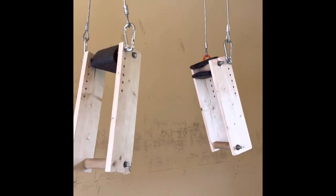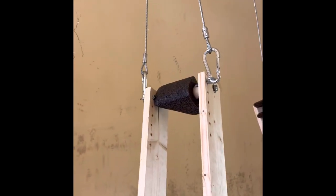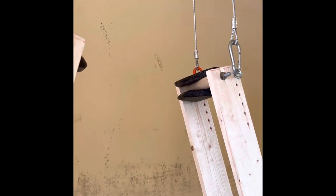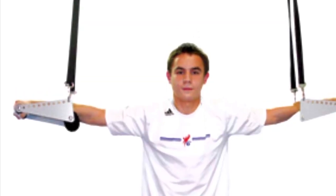This setup was about $45 at Home Depot. Took me about an hour to make, and it's definitely worth it. I do not want to pay $160 for the official product.